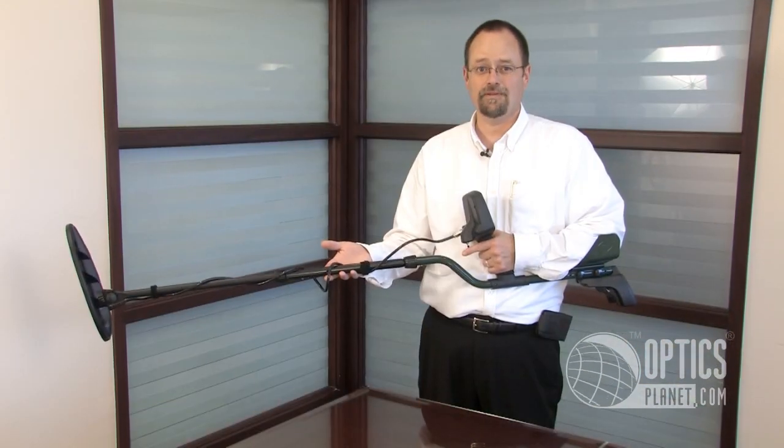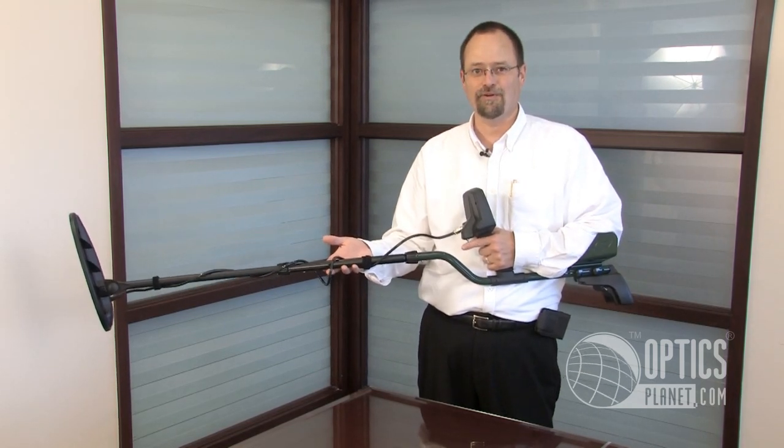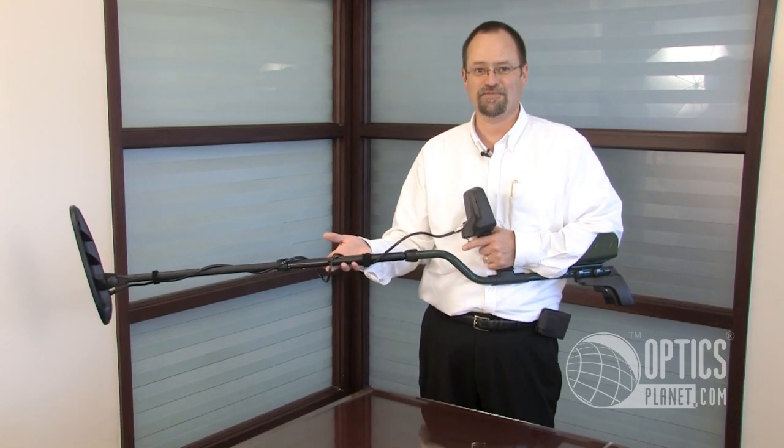And that's the assembly of the Technetix T2. If you'd like to see the operation, please check out our other video. I'm Mark Harris, thanks for watching.